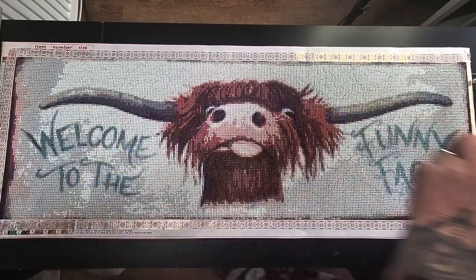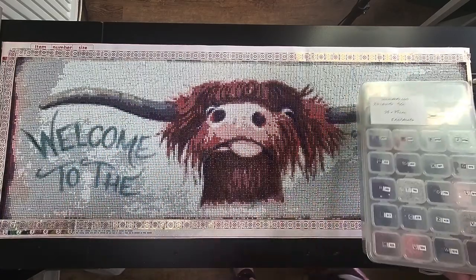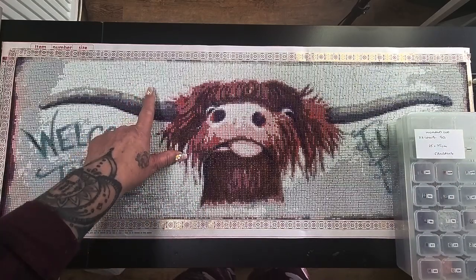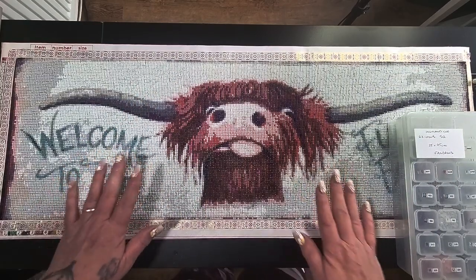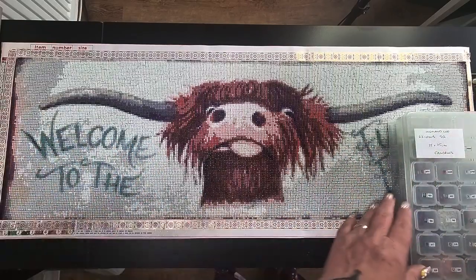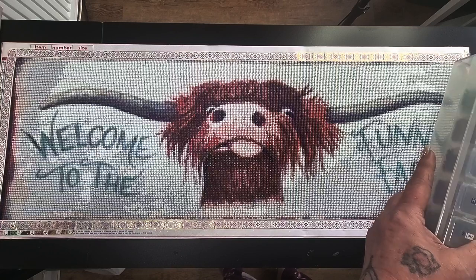I need to say the drills were very good. However, on these paler colours, there is a fair bit of gap in. I'm not too concerned because it is going to be going up high on a wall for my sister in her kitchen, so I'm not too concerned.